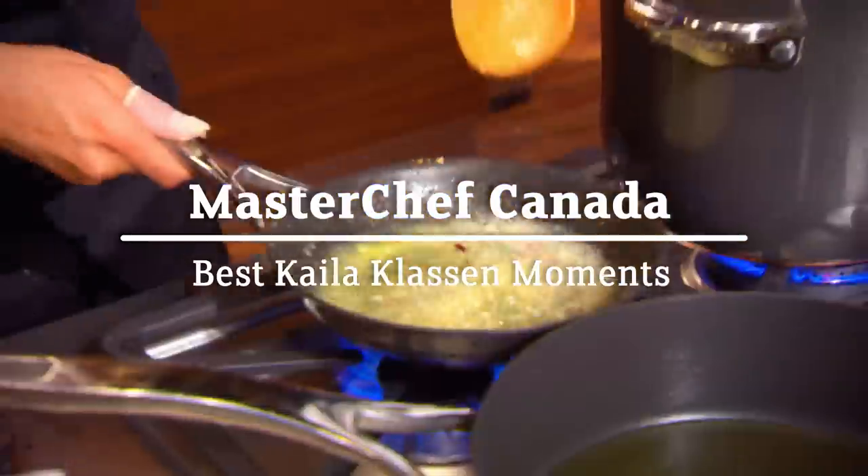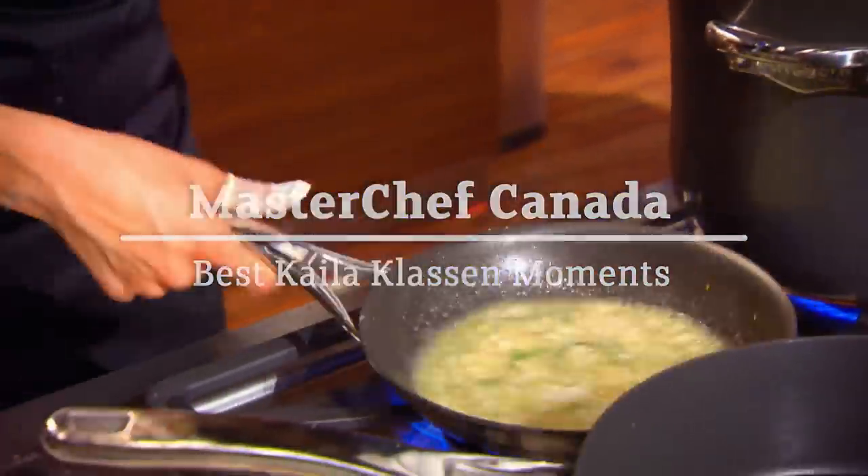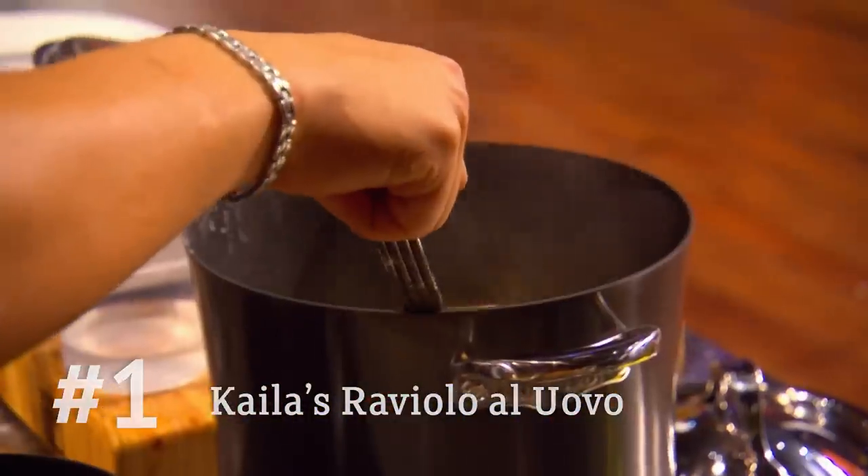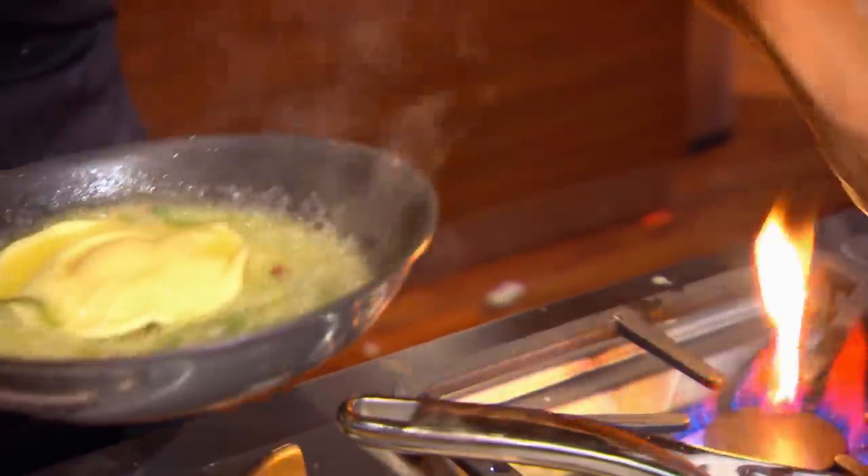Raviola should be in the water cooking by now. You should be finishing off your sauce and getting ready to plate. If they overcook the noodle, that means the egg inside will be solid. And that defeats the entire purpose of this dish, because the wow factor lies in that egg being very liquidy.